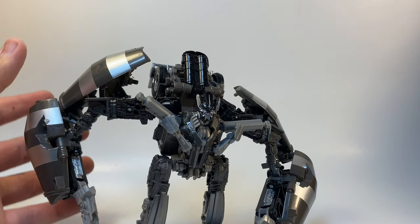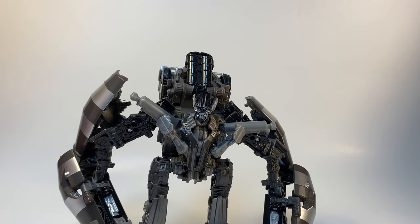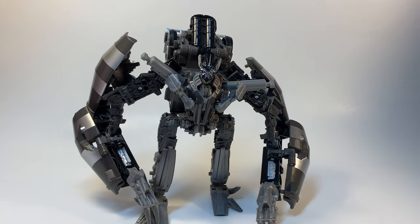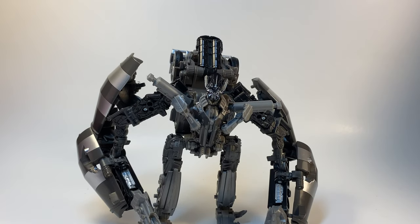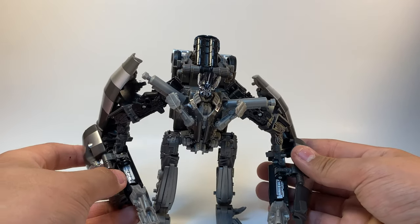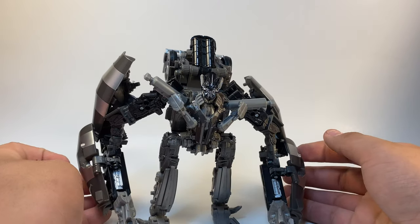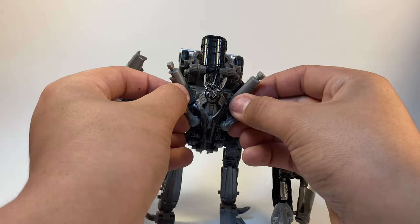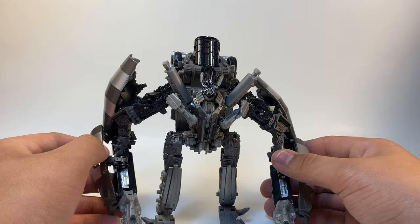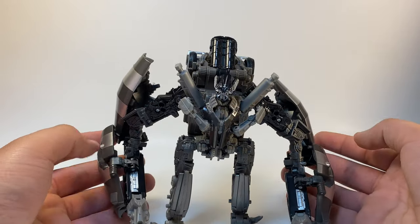This is Mix Master, Constructicon, for the Studio Series line. He is not a bad figure — this is actually a pretty good piece. I think he's pretty cool looking. He's got big arms, as we can see. He does have that nice dark gray paint along with some silver.